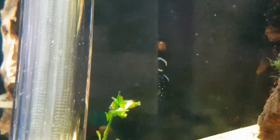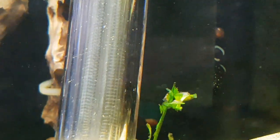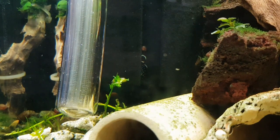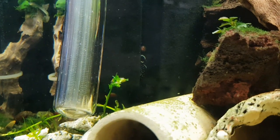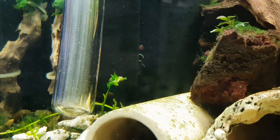Yes, I only noticed him yesterday so he's still only small, but he's got some lovely colors on him. He's hiding there in the sides of the filter — only one of them. I don't know exactly what it is yet, but I've only just noticed him yesterday.